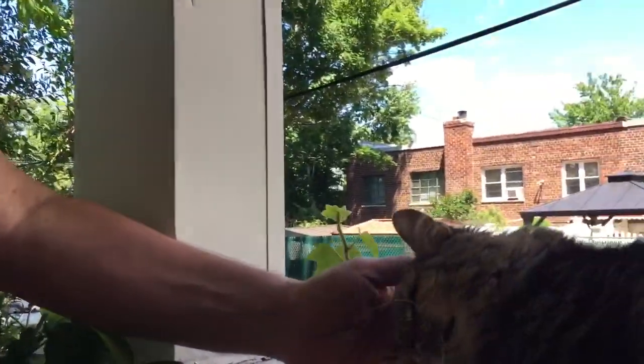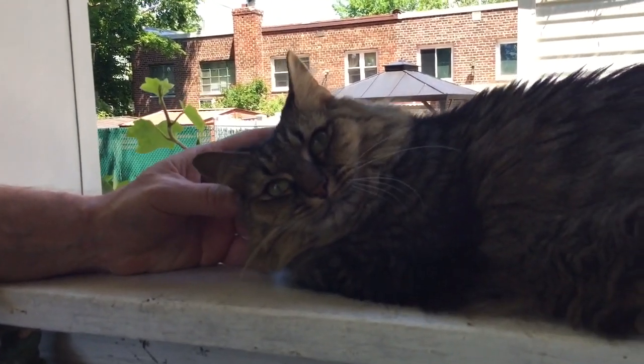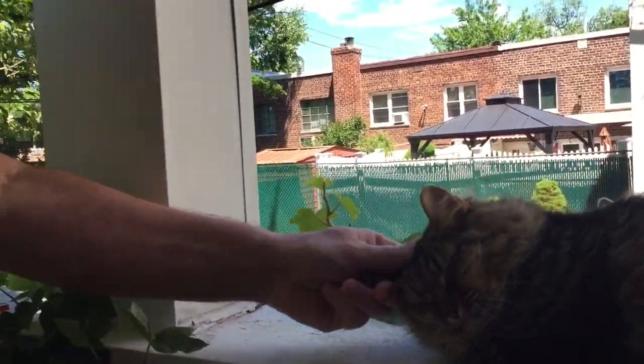I want to introduce you to — this is Kenji. Kenji's a rescue. I found her actually under a bus about five, six years ago and rescued her. My cat.